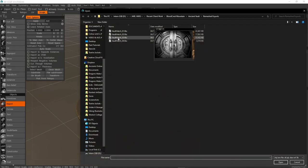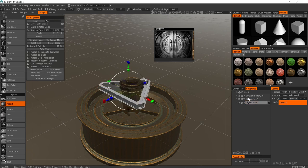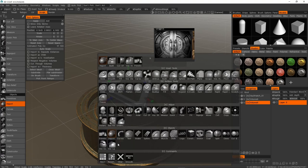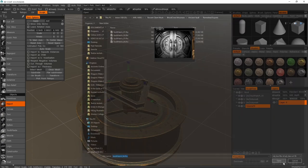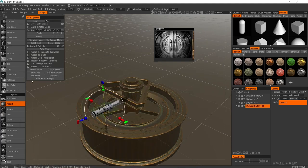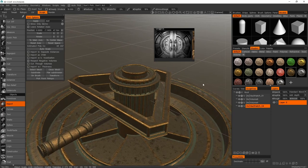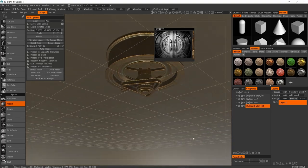For part three, import on a new layer again, press Spacebar to res up, and apply. Add the same shader. Then open a new layer, select the last piece, res up, and apply. There we go — all four pieces are in the scene.